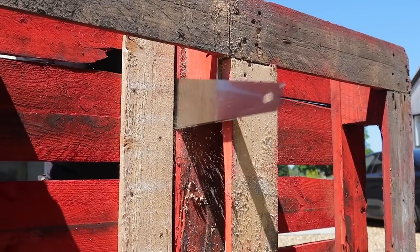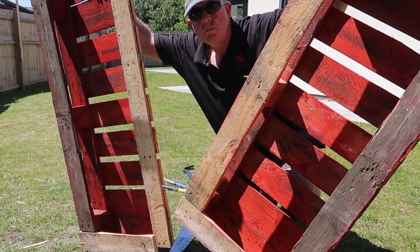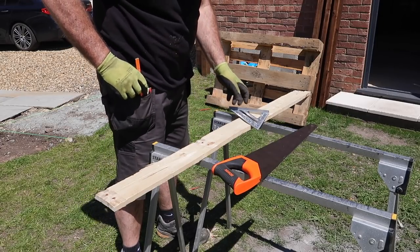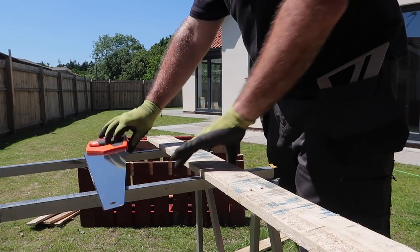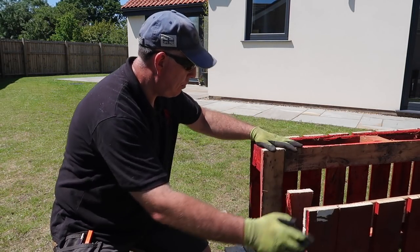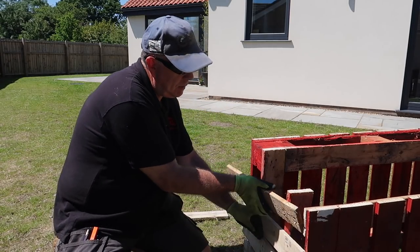Screwing this new board in first stops the cut boards from moving around. With the other boards, I cut them into half-metre lengths, as I decided that the bottom part of the planter will look balanced if about half a metre in depth. So far I've cut this pallet in half and I've also cut some half-metre boards to basically cover both sides — four on either side, which make up the side pieces.